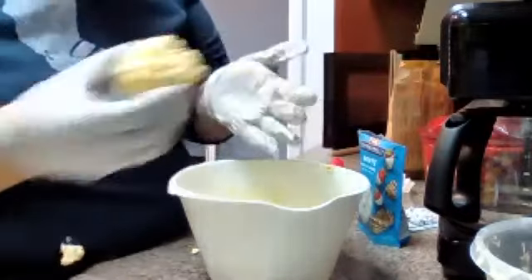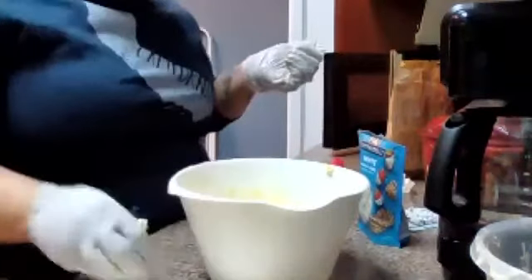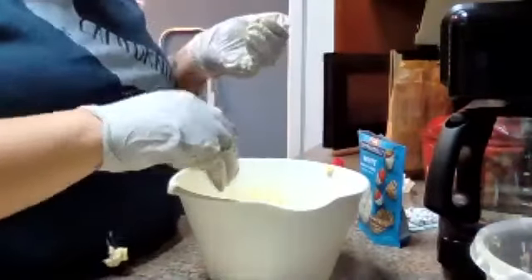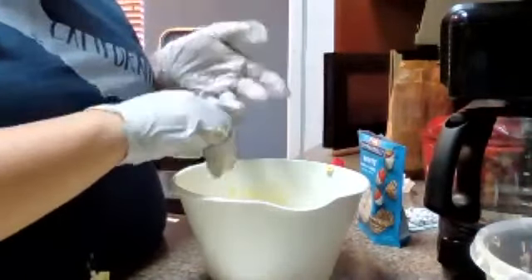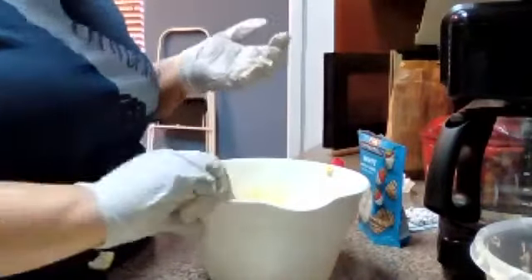Just to recap: so far it's been popcorn, butter, marshmallows, and the white chocolate melted. Someone notices there's some on my shirt — oh, I do, thank you for letting me know.